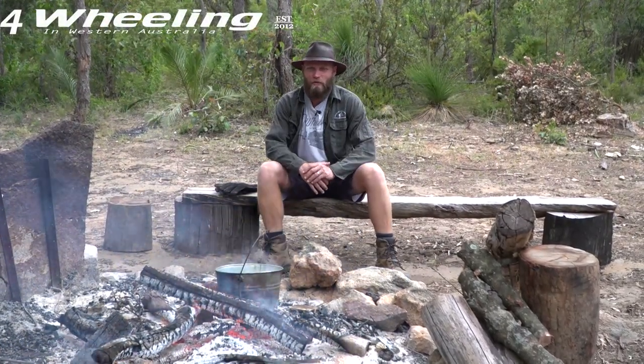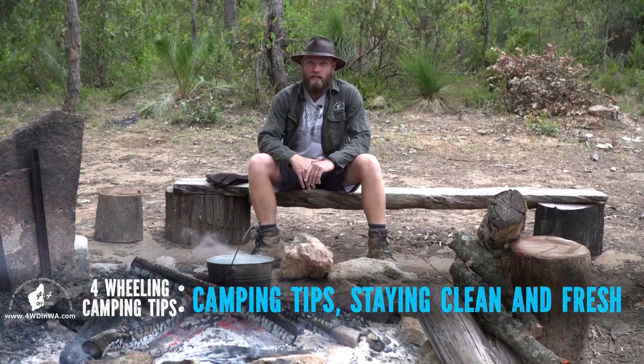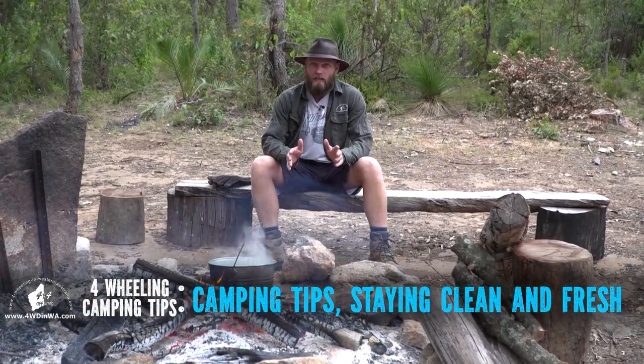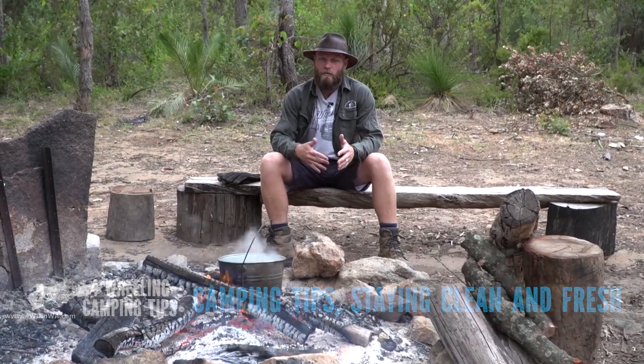Hey, Ronnie Dahl, 4wheeling in Western Australia dot com, and you are watching another camping tips video. I've been asked so many questions about how we keep clean and what we do about showers and all that kind of stuff, so in this video I'm basically going to cover some tips on how we stay clean out in the bush.